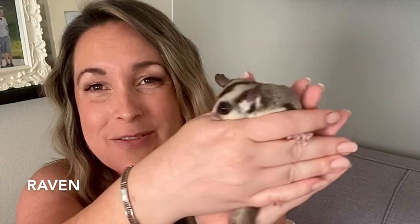Hi everyone, welcome to Sugar Glider Diaries. I'm Kimberly. Here's Raven and Balky, Bruce and Miss Pika Girl.